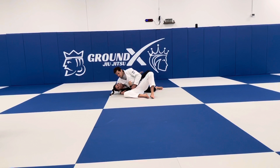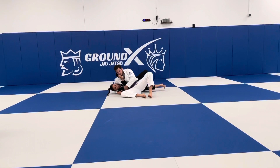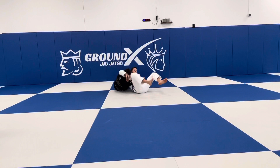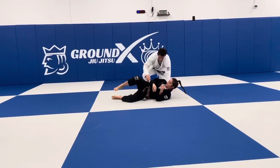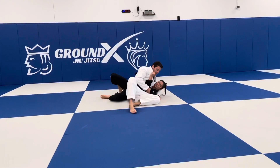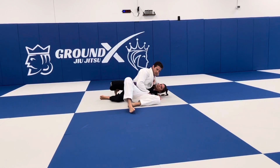The free hand comes over the face, and I want to put my wrist right along the jawline. From here, I push. I walk my hips back, pulling here, come up, and step into a base. Number one most important thing is to be on my side, pulling my arm in. I push at the jawline with my wrist.